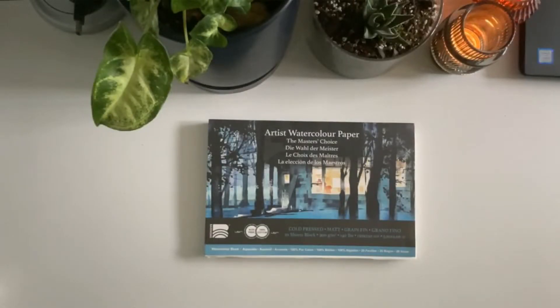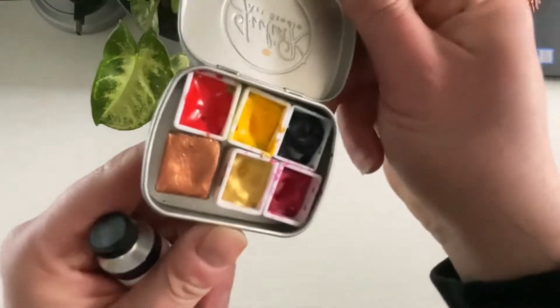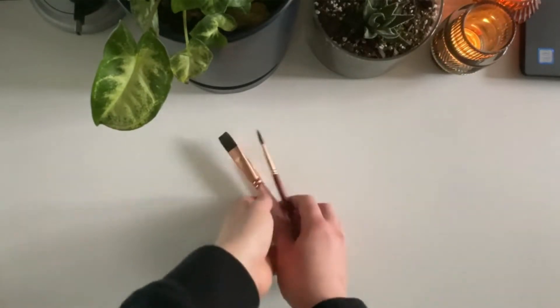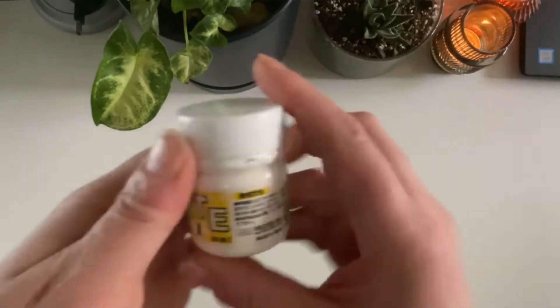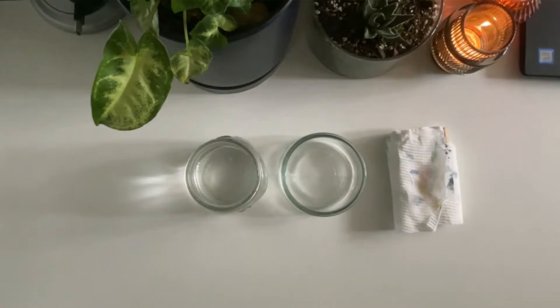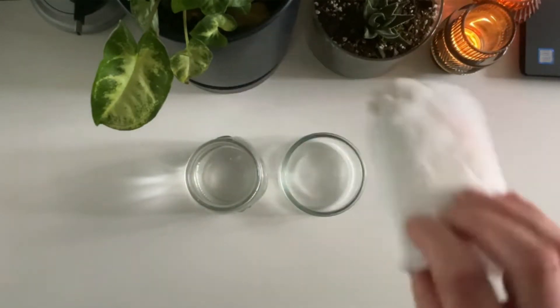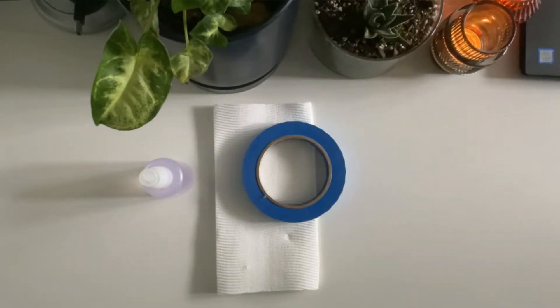You will need watercolor paper, some paints — I'm using indigo and an assortment of bright colors — some brushes, I'm using a flat wash brush and a couple of round brushes. You will also need white opaque ink or paint: gouache or acrylic for example, as well as water, a container for your wash, and some paper. I have some toilet paper chewed by a dog here.